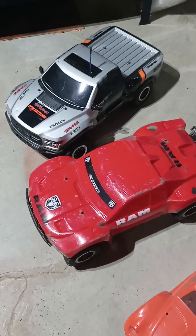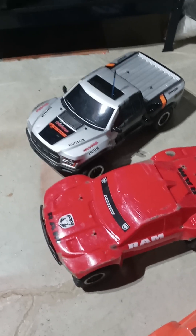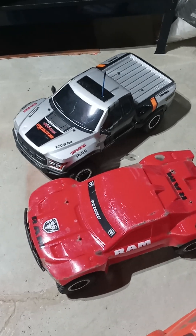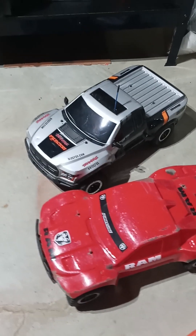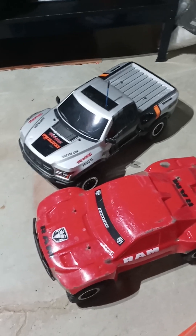Hello guys, welcome back. Just wanted to give you a short quick video — this is more of an update video. I have not made any videos of some other cars yet. I've been busy trading and getting rid of some cars. I traded my red TRX4 — that was for sale — three cars for one.